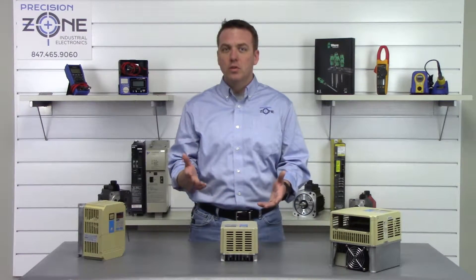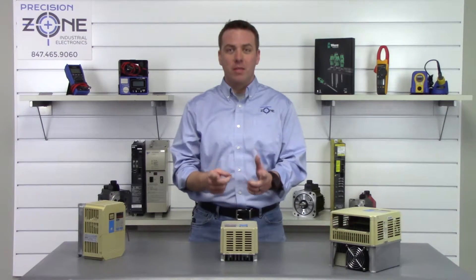Most of these alarms could be caused by control board failures, so please keep that in mind. If you need any more help with alarm codes or troubleshooting, please contact us at PrecisionZone.com. Thanks for watching.